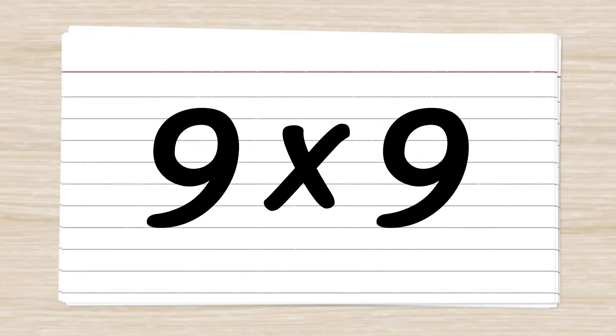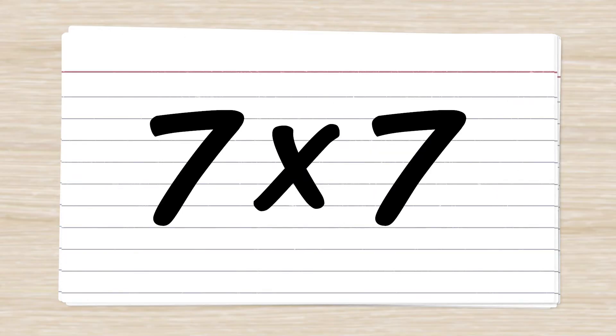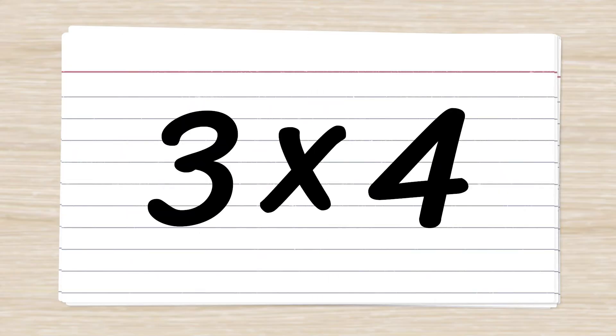9 x 9 = 81. 2 x 4 = 8. 5 x 8 = 40. 7 x 7 = 49. 3 x 4 = 12.